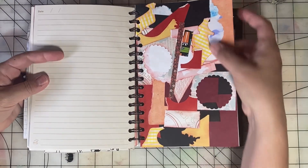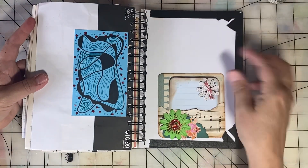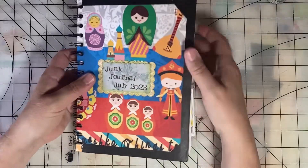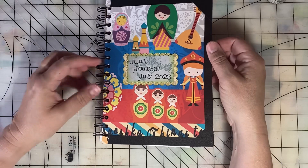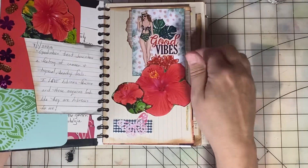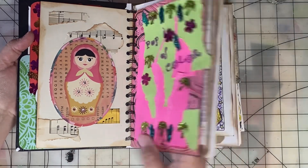This is a master board that I cut down to size to fit in this journal. There's a little pocket back here. I made the front and back covers from a cut and collage book that I got on Amazon — I'll link to that in the description. The theme of that cut and collage book was Russian nesting dolls, so you probably noticed a lot of those nesting dolls throughout this journal. I really loved using that book.